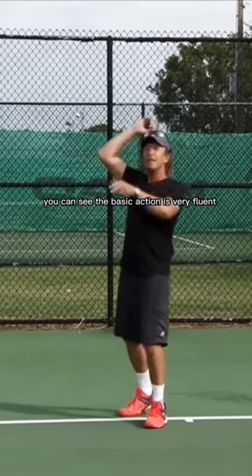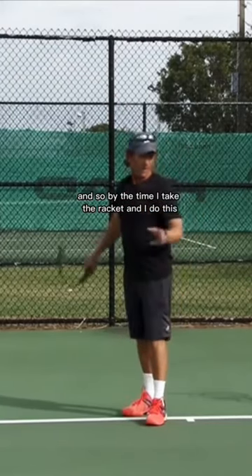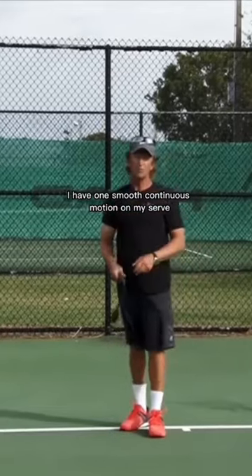You can see the basic action is very fluent. And so by the time I take the racket and I do this and I add the ball, I have one smooth continuous motion on my serve.